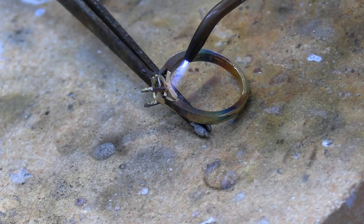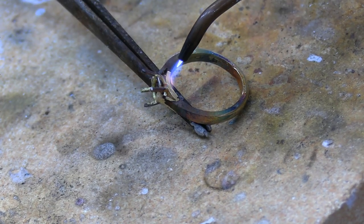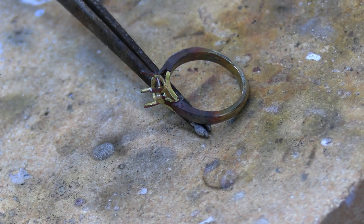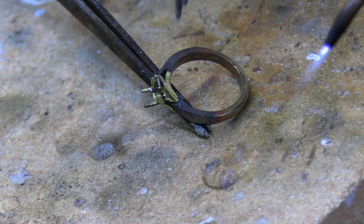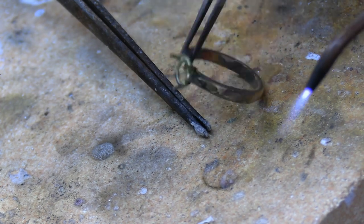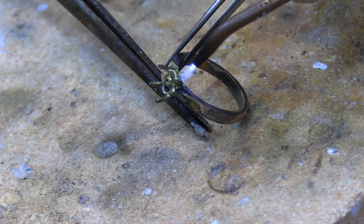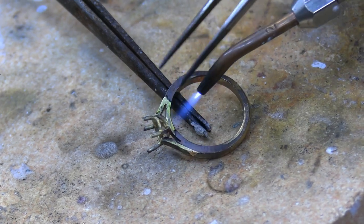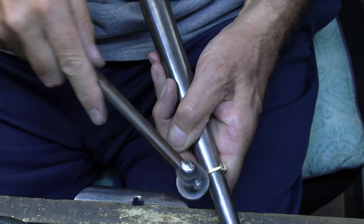Once I've done this I'll pickle it, just sand it up a little bit, and then put it in the tumbler. I'll then be ready for setting the stone — it's all running through the bottom nicely, all good. I'll get the right finger size as well.